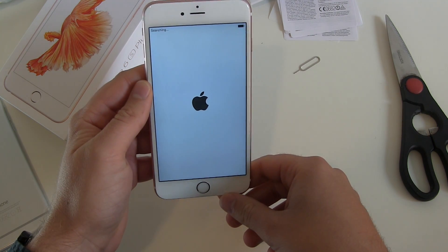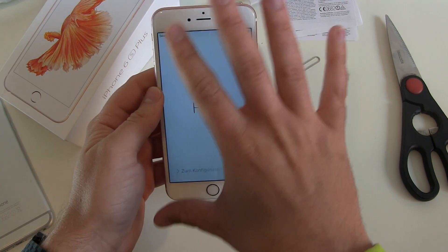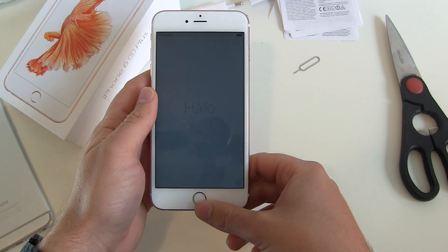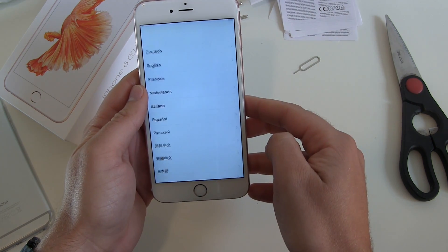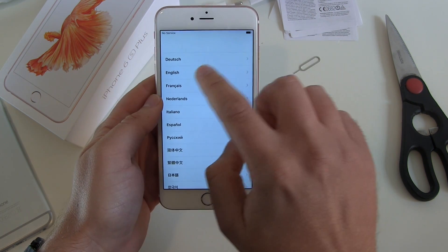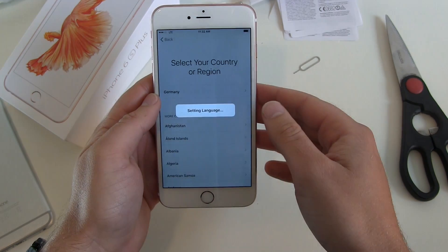No pixels, no mistakes or damage. Brightness and lighting looks great too — the illumination is good. Let's swipe and now choose your language — English. Select your country — Germany.